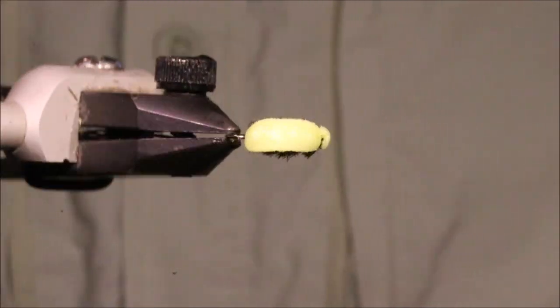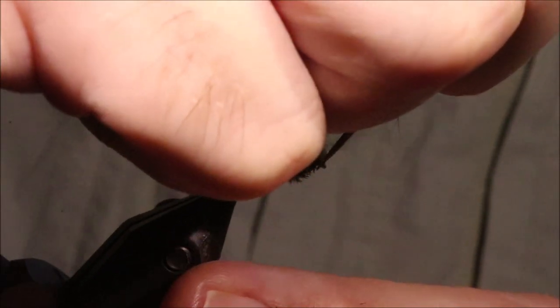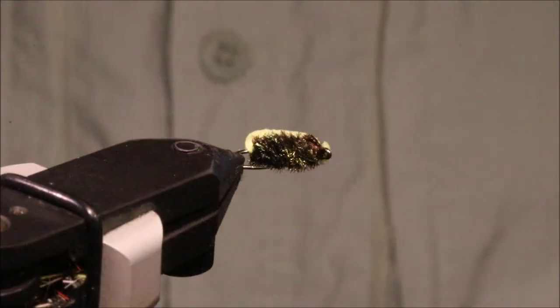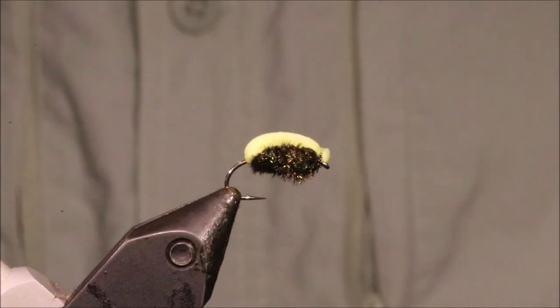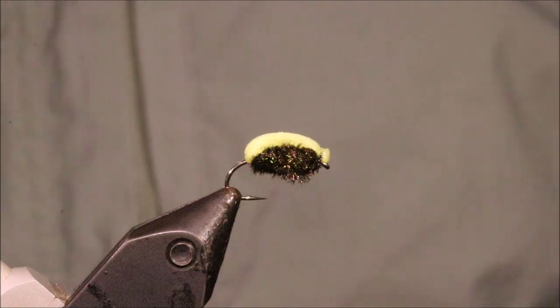So there you go — a wee bit of varnish, clean the eye, and the fly's done. I hope that was useful, hope you enjoyed it. If you did, please remember to give me a thumbs up below and subscribe to the channel.